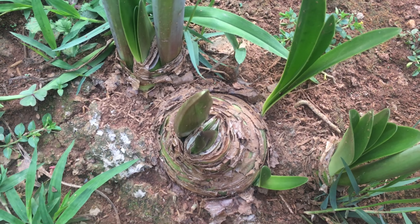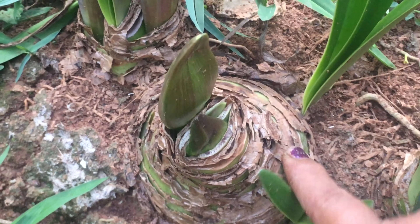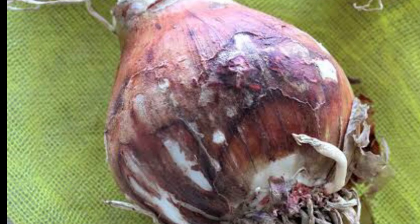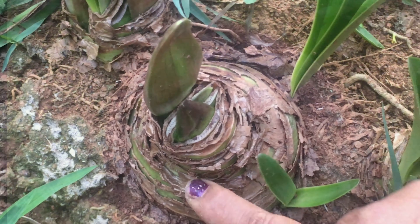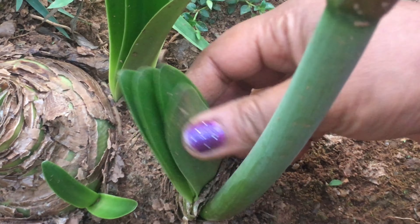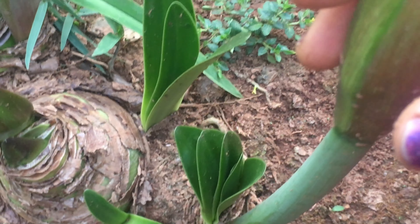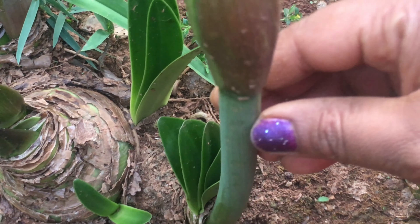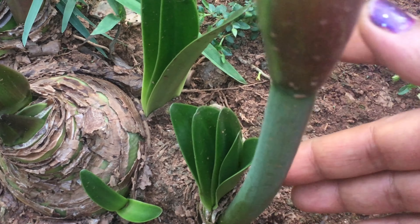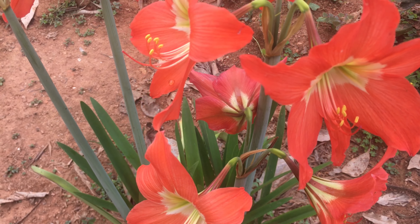This is the Amaryllis plant. They are using bulbs. I am going to show you a permanent plant. Once you are using these bulbs, the bulbs will multiply. The bulbs will be soft and the next season will also be soft. This is a permanent plant.